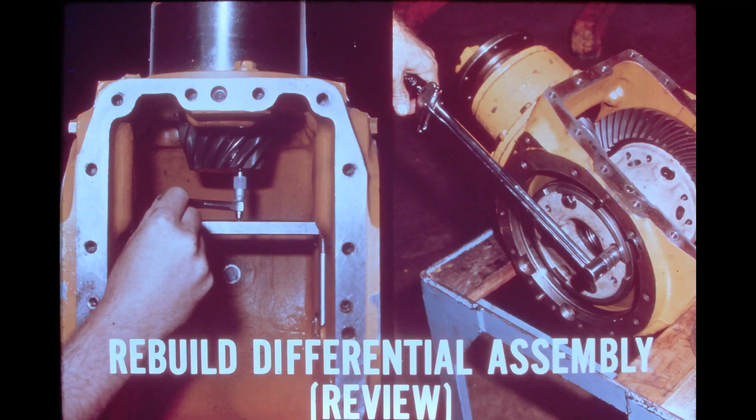We will pause now for a short review on some of the procedures involved in rebuilding the differential assembly. The answer for number one is adding. The total distance measured is from the face of the pinion gear to the center of rotation of the ring gear. Adding the 2.5 inches accounts for the distance from the center to the outside of the 5-inch bore in the housing.